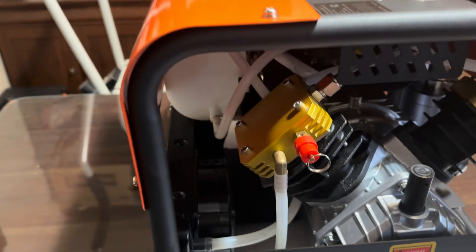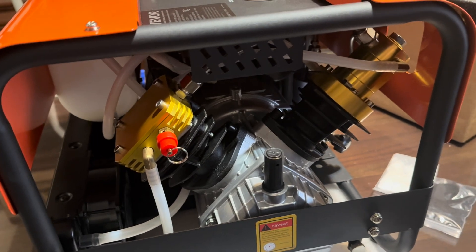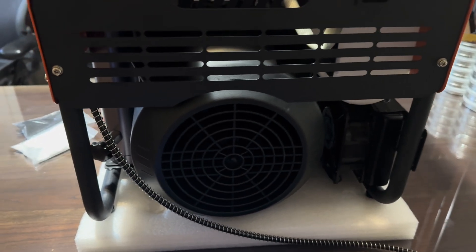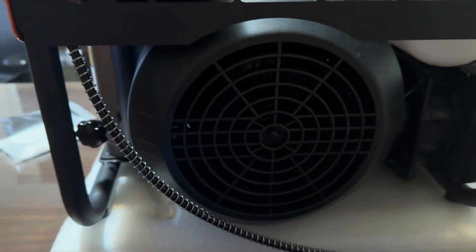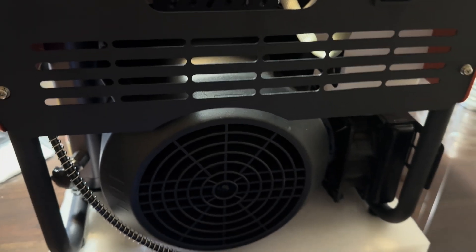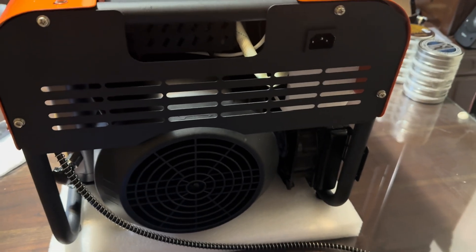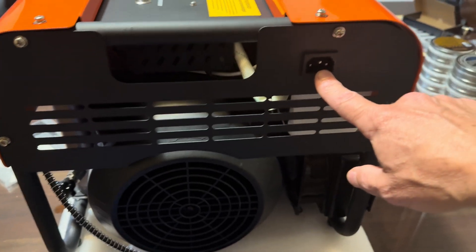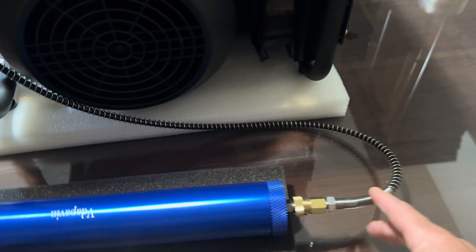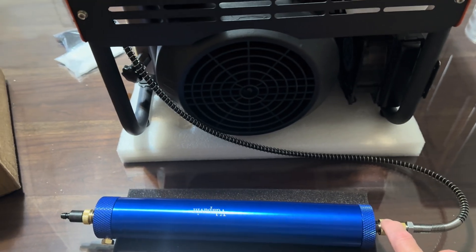Still determining whether to replace the missing screw, depending on how much vibration it causes. Moving to the other side of the unit: you can see the back of the motor and the fan inside, which is pretty massive — likely the same motor used across several brands. The power cord plugs in here, and the unit already has an air pressure hose with a female connection coming out.